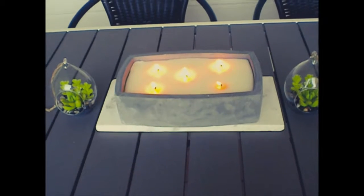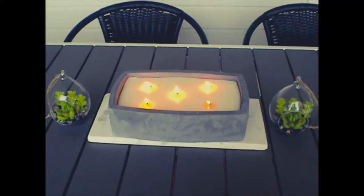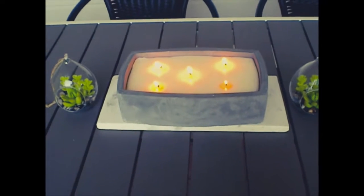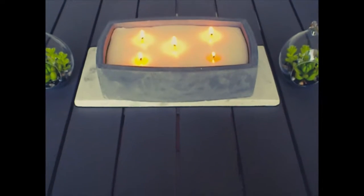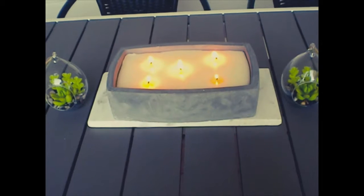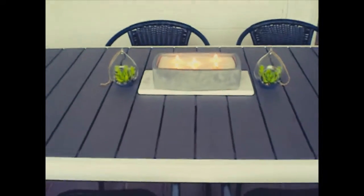I also got a citronella candle from TJ Maxx, encased in cement — very beautiful. I loved it when I saw it; I didn't get it the first time and had to go back for it. It's sitting on a marble cutting board, like a bread cutting board, that I also got at TJ Maxx for about $13. It's pretty heavy, and of course the candle needs to sit on something heat resistant, so I'm hoping it's heat resistant enough.